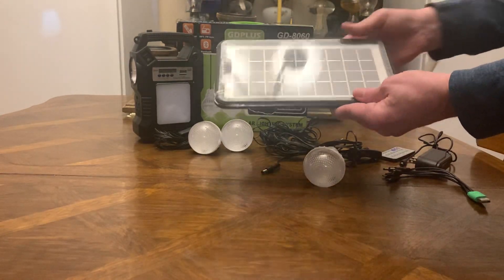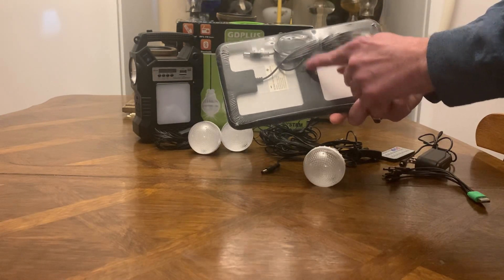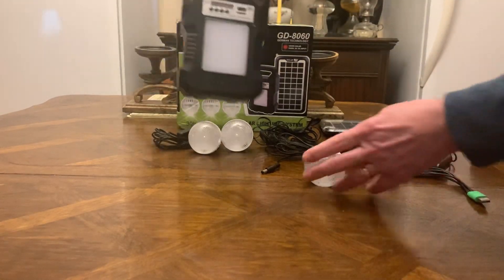You also get a solar panel. It's waterproof and it's got a little kickstand on the back. You just plug this right into your power station, and there is your power station.